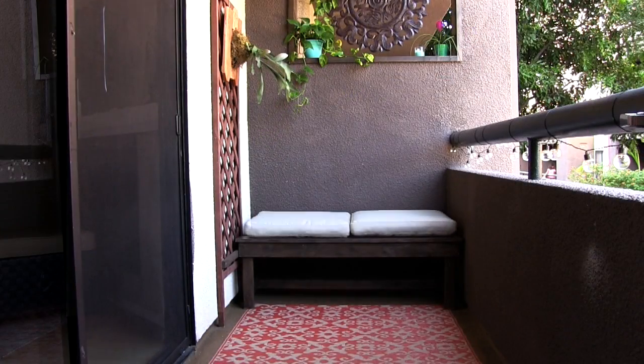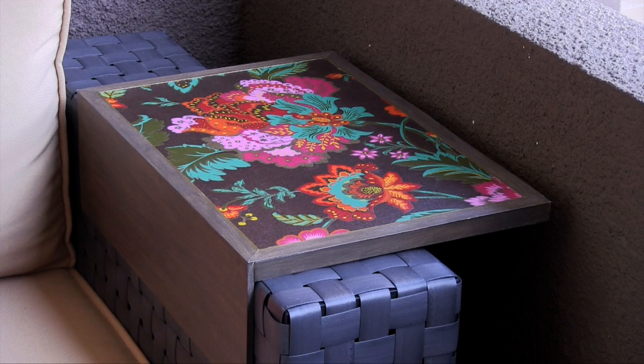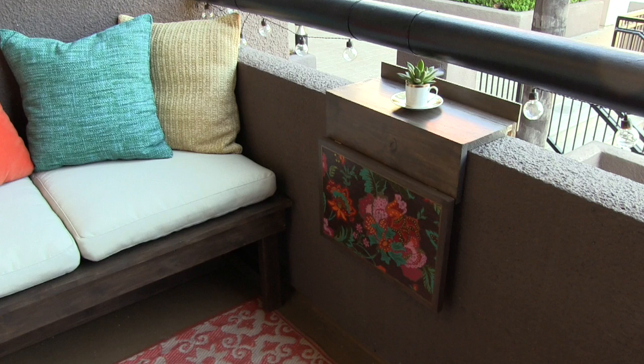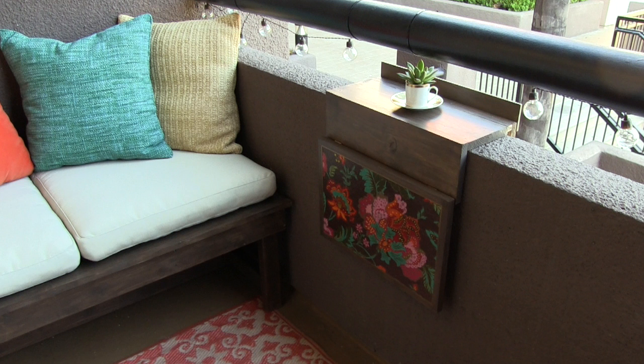Next, I added some inexpensive outdoor cushions from Ikea and some colorful outdoor pillows to make the bench more comfy. Now remember the table I made earlier for the armchair? I wanted to reuse it because I love the beautiful design of that paper. So I came up with the idea to repurpose the top into a fold-down table that hangs over the balcony wall. When it's up, it's the perfect place for a snack; it doesn't take up any room when it's down, and you can still use the top part to display a succulent. I couldn't find a pot that was just the right size until I came across some really pretty espresso cups — turns out it was a perfect fit. I'll be sharing how I made this table soon.